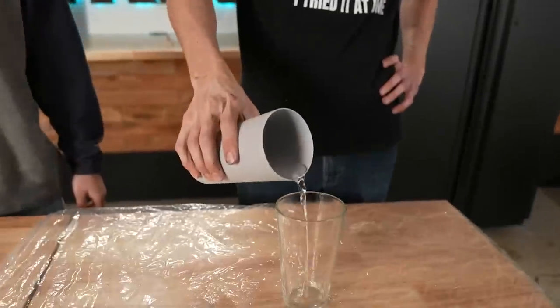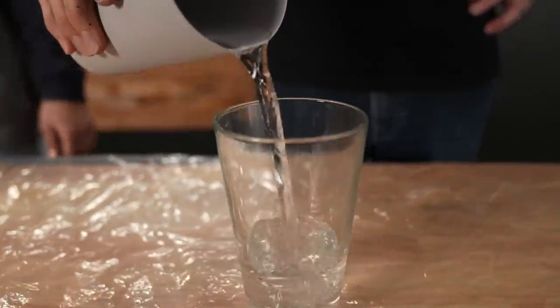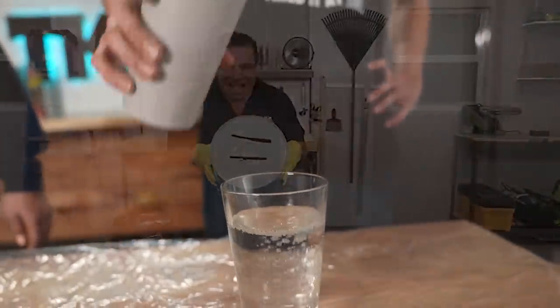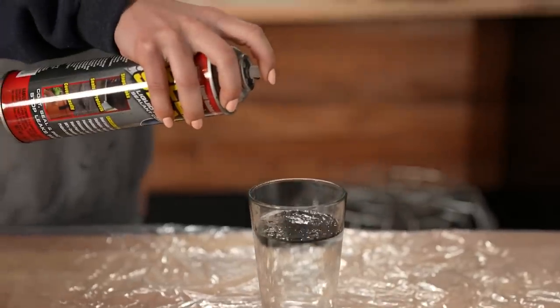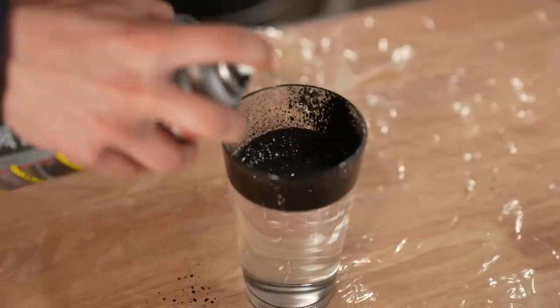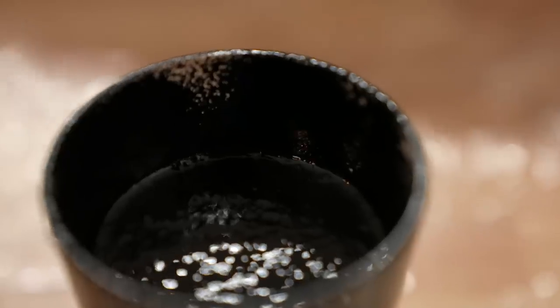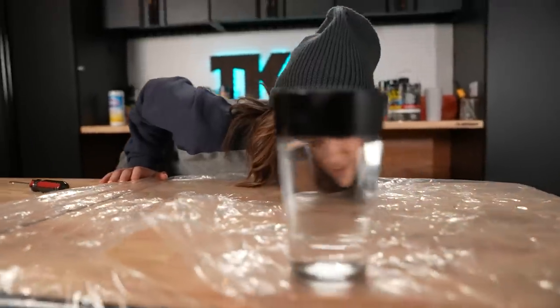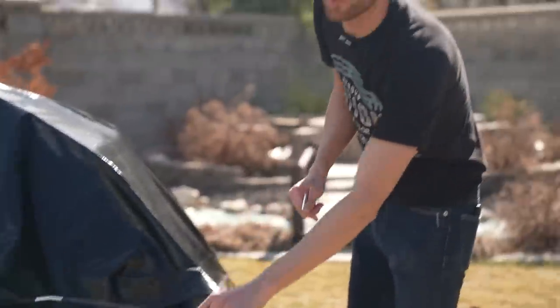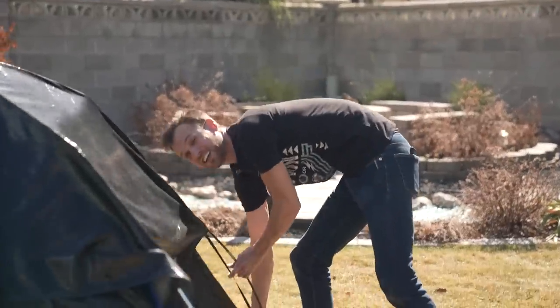There's one more experiment we want to try. We've all seen the Flex Seal Bucket video where Phil Swift sealed a bucket that took a lot of damage. We want to see if we can completely seal a cup full of water using Flex Seal. Will it be strong enough to hold all the water in? At this point, we have everything painted up and ready to go. It's time to take our tent into the wild.